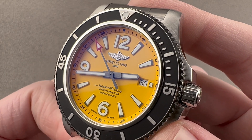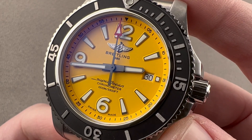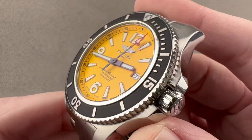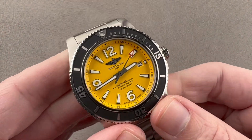Today, we're discussing a watch that is the heart and soul of Breitling's Aquatic Collection. This is the Superocean. The model is Superocean II stainless steel, 44 millimeters in diameter by 14.4 millimeters thick, lug-to-lug 52.8 millimeters, with a broad 22 millimeter spacing between the lugs.